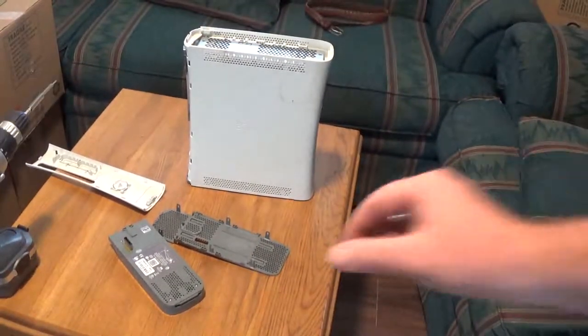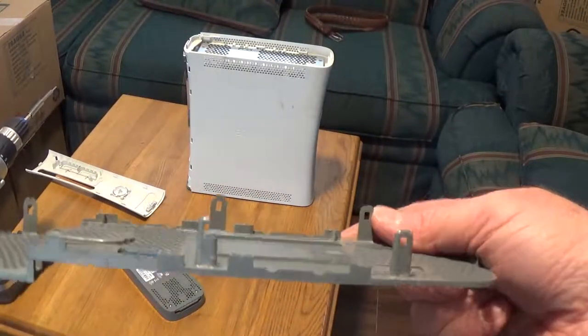As you can see, all these things have got these little clip deals.